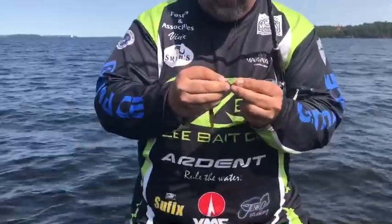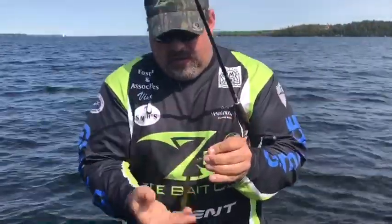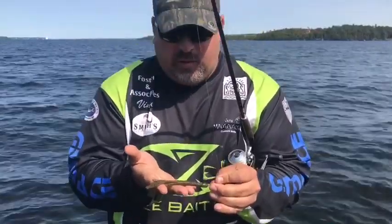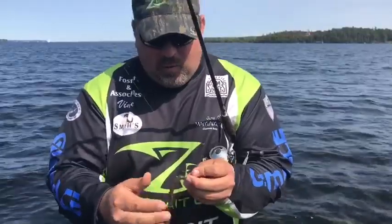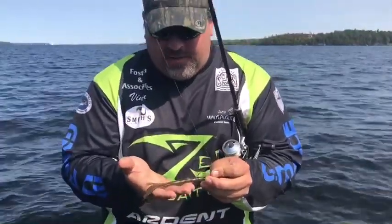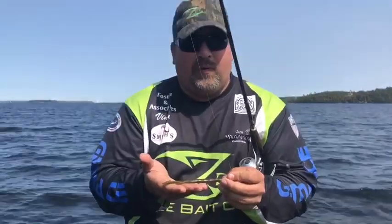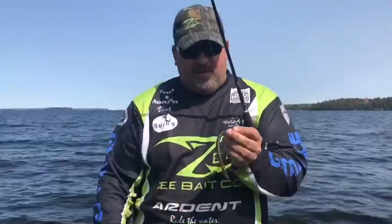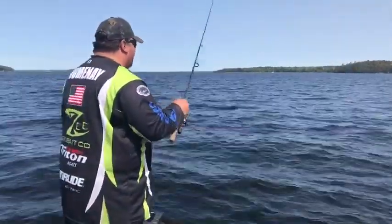Pretty easy to do. Drop shot weight sitting on the bottom, and this bait is sitting horizontal — it's pretty buoyant plastic, so it sits really horizontal and has a really good undulating motion. We caught a lot of 3- and 4-pounders on this in that 17- to 20-foot depth range, and had a lot of fun. Right under the boat, so we can fish it pretty vertical.